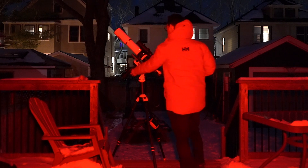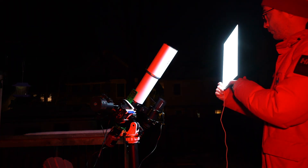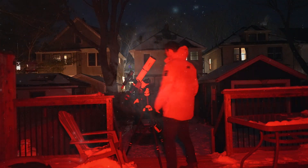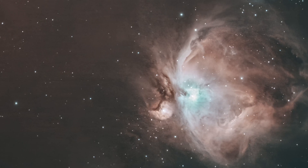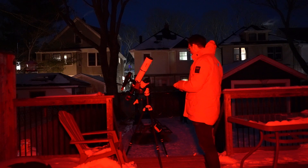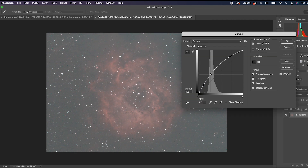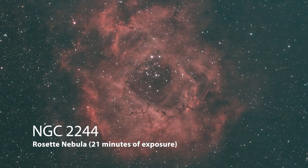Due to ice and snow on the deck and only a few minutes before targets went behind the neighbor's house, I was undeterred. I took my flats, tested the electronic focuser, and started taking images. After just three exposures on M42, I could tell we'd created a successful imaging rig. Here's the Orion Nebula after just nine minutes of exposure time — the stars look great all the way to the edge. I then moved to the Rosette Nebula and snagged seven three-minute exposures. After stretching in Photoshop, adjusting curves and levels, aligning color channels with the Camera Raw filter, boosting clarity, and denoising, I'm confident that several hours of exposure on this object would produce even more fantastic results.